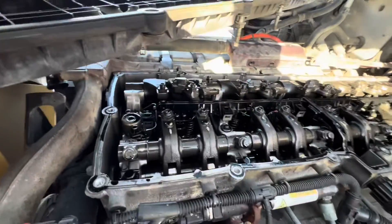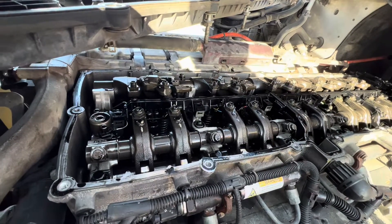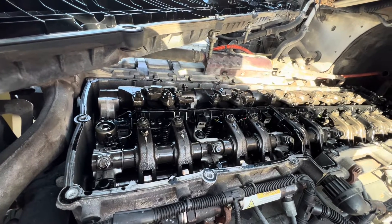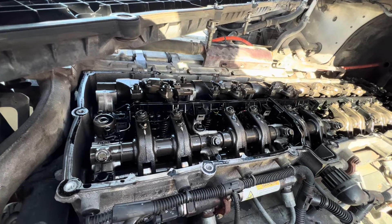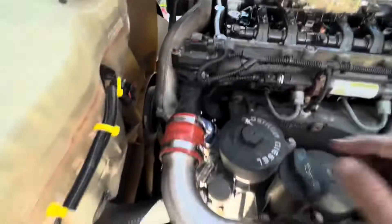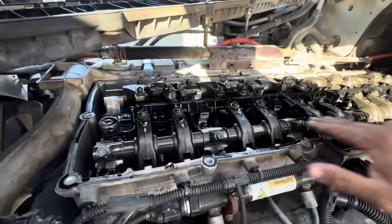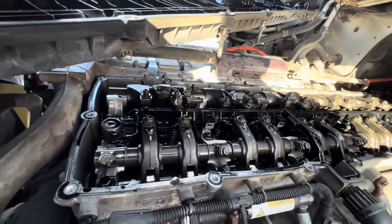I'm going to check the valve adjustment on everything just to go over it and see what's going on. The customer says it sounds like a manifold or an exhaust leak — like on a car, you hear this tapping or hissing sound. We thought it was this because this was leaking, but that still did not solve the problem. Hopefully we can find the issue here. We're going to loosen everything up and torque it all back down again.